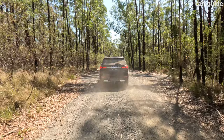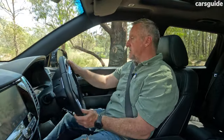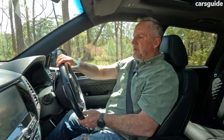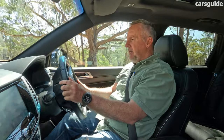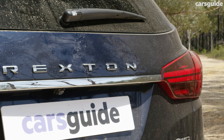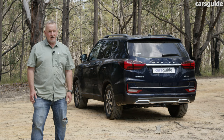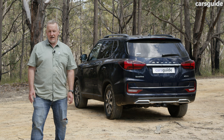Fuel consumption in the Rexton is a listed 8.7 litres per 100 kilometres on a combined cycle. On this test, which involved a lot of low- and high-range four-wheel driving, I recorded 10.8 litres per 100 kilometres. The Rexton has a 70-litre fuel tank, so going by my test figures, you could reasonably expect a driving range of about 650 kilometres from a full tank. The Rexton doesn't have an ANCAP safety rating as it hasn't been tested, but it does have a bunch of driver-assist tech on board including AEB and a 360-degree camera.